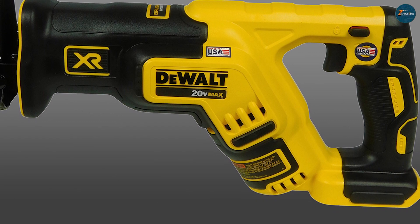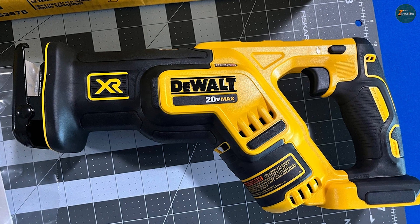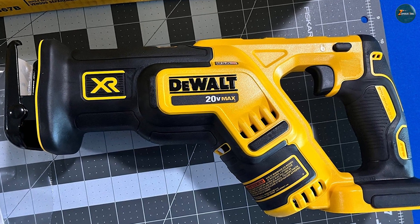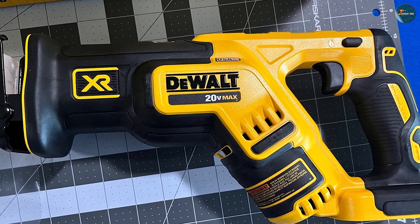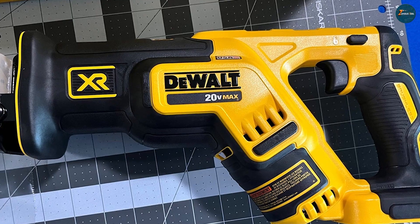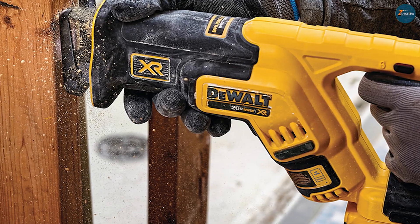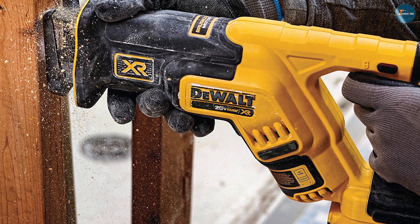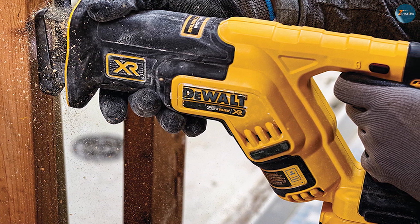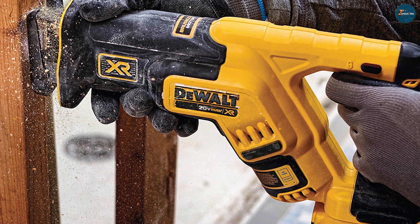Power and performance: the DeWalt DCS367B packs a punch with its 20-volt MAX XR brushless motor, delivering impressive cutting speeds and longer run times. It offers a variable speed trigger, allowing users to adjust the cutting speed based on the material being worked on. With a stroke length of 1-1/8 inches, this saw can handle a wide range of cutting tasks.